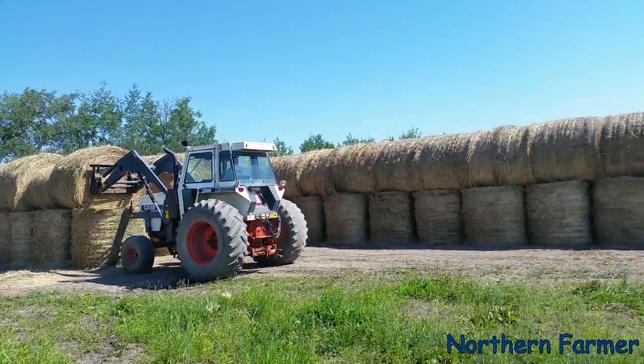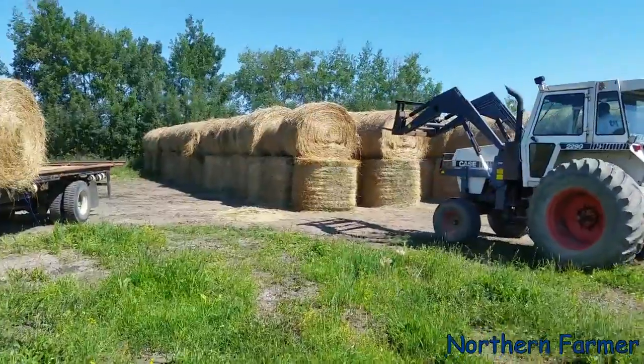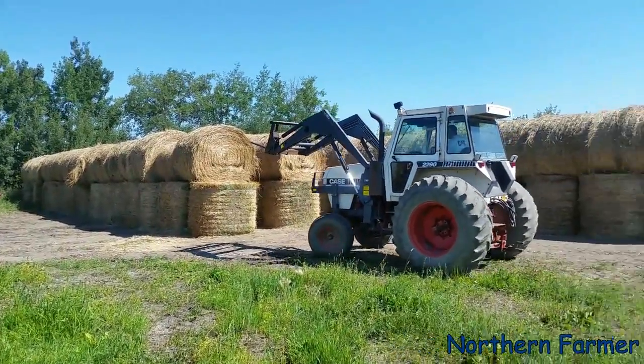So yeah, we're mushroom stacking the bales. That's how we store them — they keep the best that way.